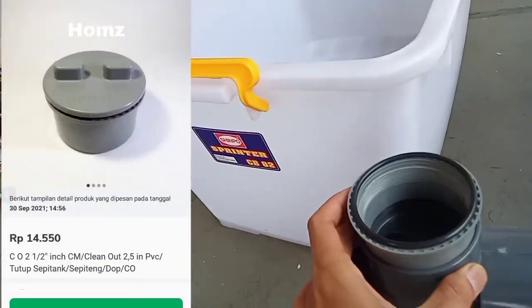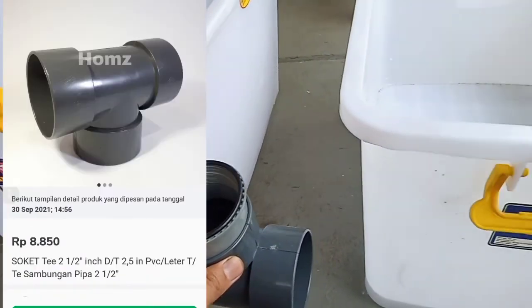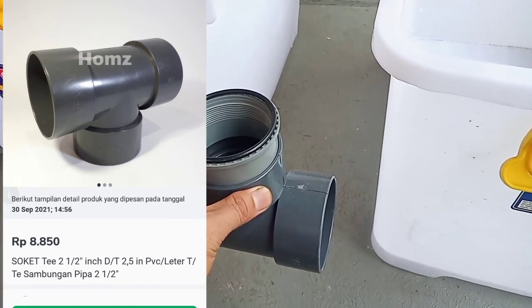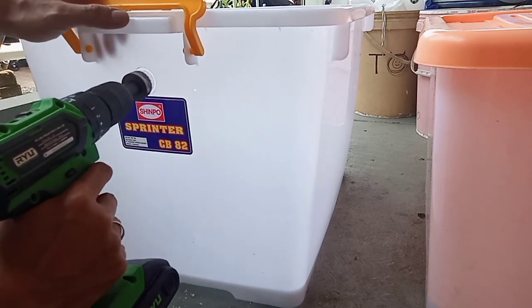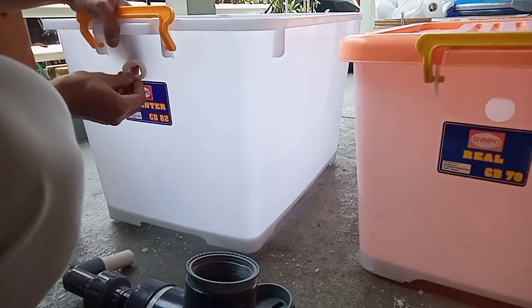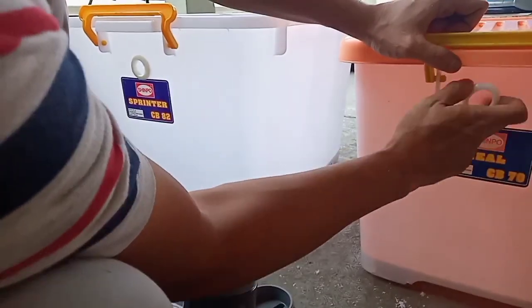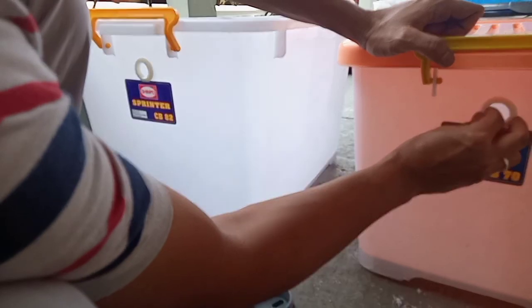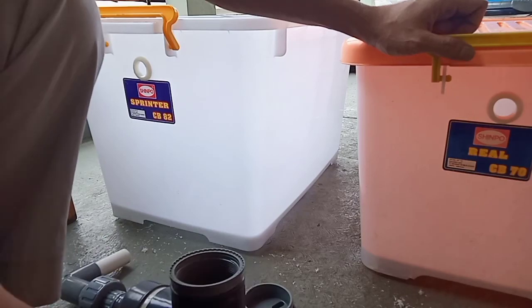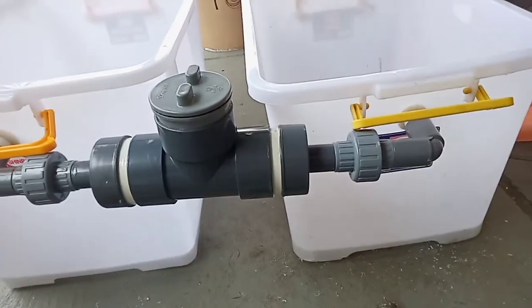Untuk membuat filter sederhana, saya menggunakan clean out 2,5 inci yang saya gabungkan dengan soket T 2,5 inci juga. Karena saya akan mencoba dengan nutrisi ikan, saya menggunakan dua bok kontainer — yang satu berisi ikan dan yang satu adalah nutrisi setelah disaring. Buat teman-teman yang menggunakan nutrisi pupuk (artinya hidroponik), tidak perlu dua bok, cukup menggunakan satu bok kontainer. Dan ini adalah rangkaian dari filter sederhananya.